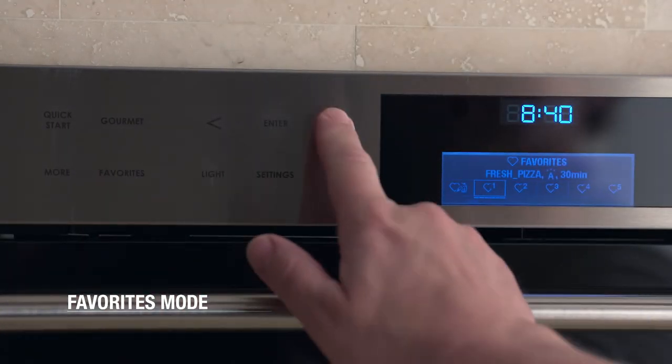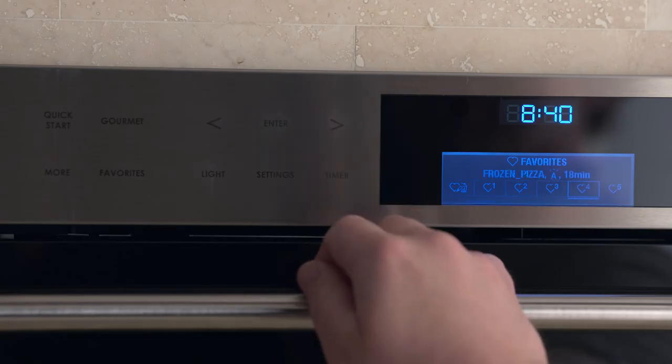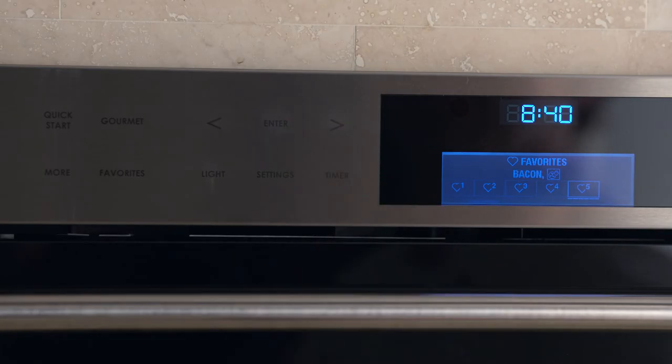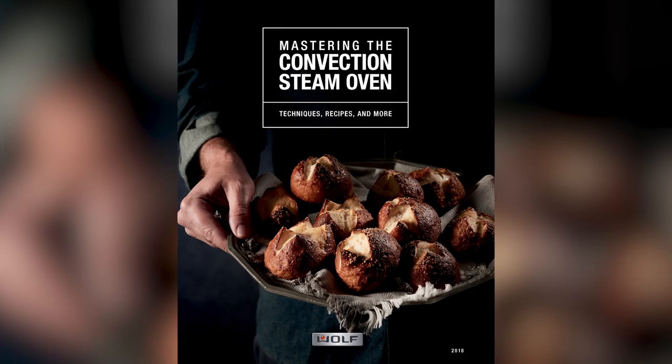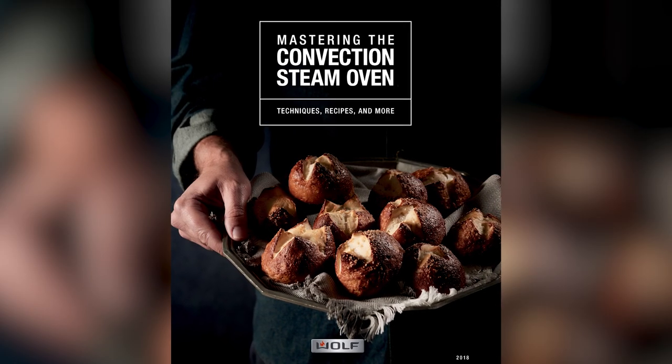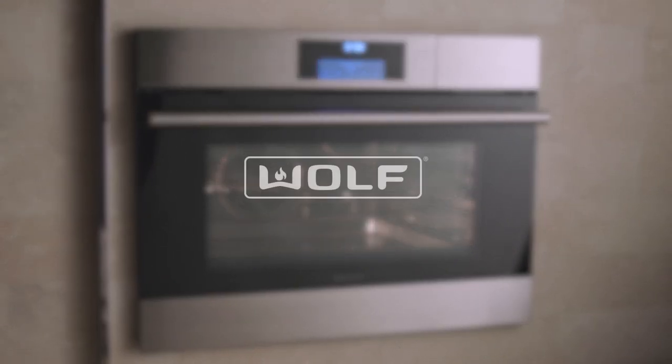Favorites mode — you won't use it right away, but in time it may be quite useful. It allows you to create shortcuts to your favorite dishes, with 13 kinds of food to choose from, all offering the same convenience and delicious results. We hope we've given you a good idea of the capabilities of the Wolf Convection Steam Oven. You can now enjoy your favorite dishes faster, easier, and with better results. For a more in-depth guide, refer to your techniques and recipe book that came with your Wolf Convection Steam Oven. Good luck and happy cooking!